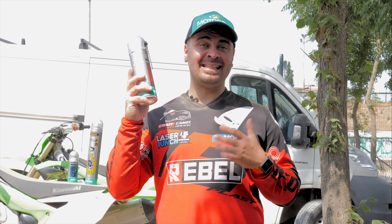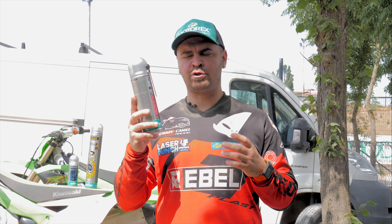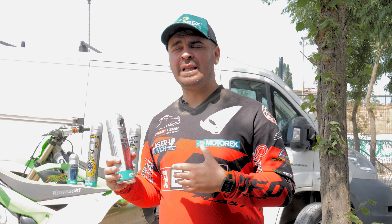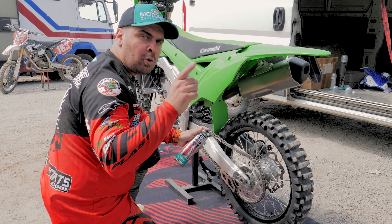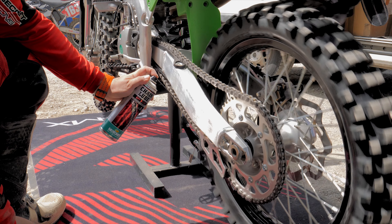The second product is an essential product that you should always have with you when going to the track — it's the chain lube. We all know how important it is to keep your chain lubricated so that the lifespan of the chain will be much longer. Practically every time we go riding we have to lube our chain, but always be sure to lube your chain on a carpet so that we don't mess up the environment.